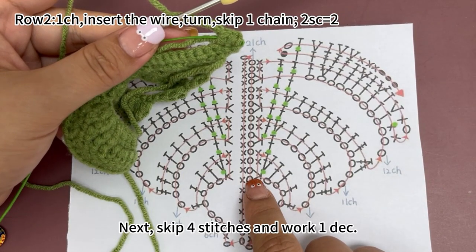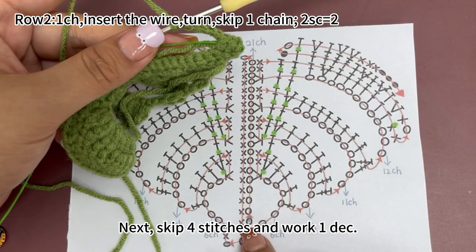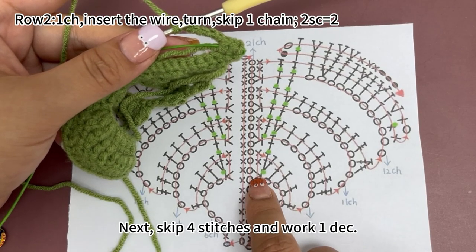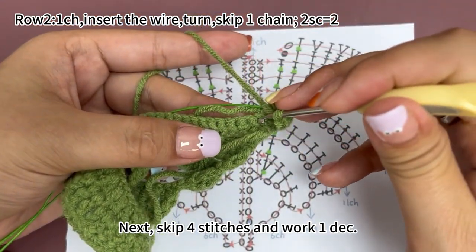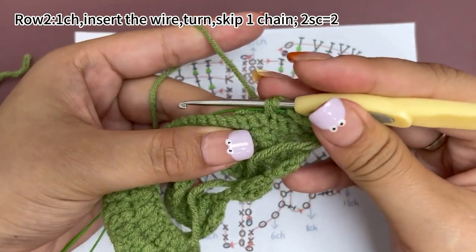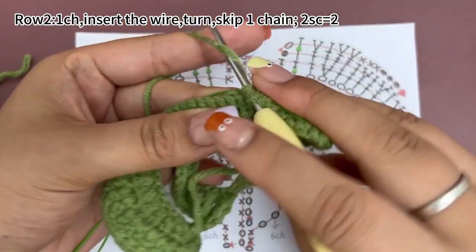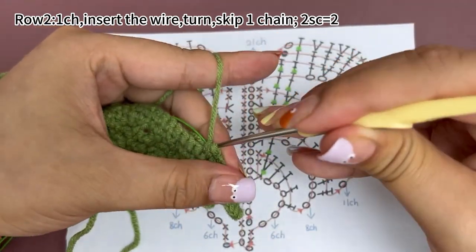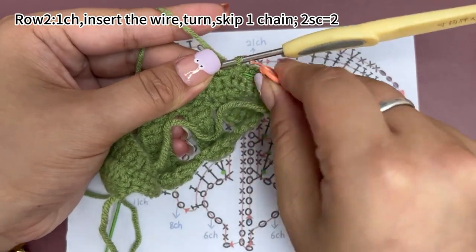Next, skip four stitches and work one decrease. Again, skip four stitches and work one decrease. Place a marker in the decrease.